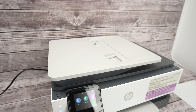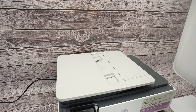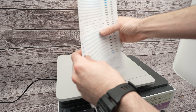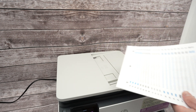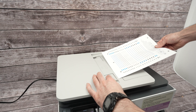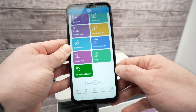Now let me quickly show you the top document feeder. This is used when you have multiple pages to scan and you don't want to lift the lid every time — it's time consuming. Take your documents — I'll use two sheets but you can have up to 20 or more. Align them, open the tabs by pushing them to the side, place your documents facing up this time with the top part towards the left side. Extend the small output flap because the pages will exit there.